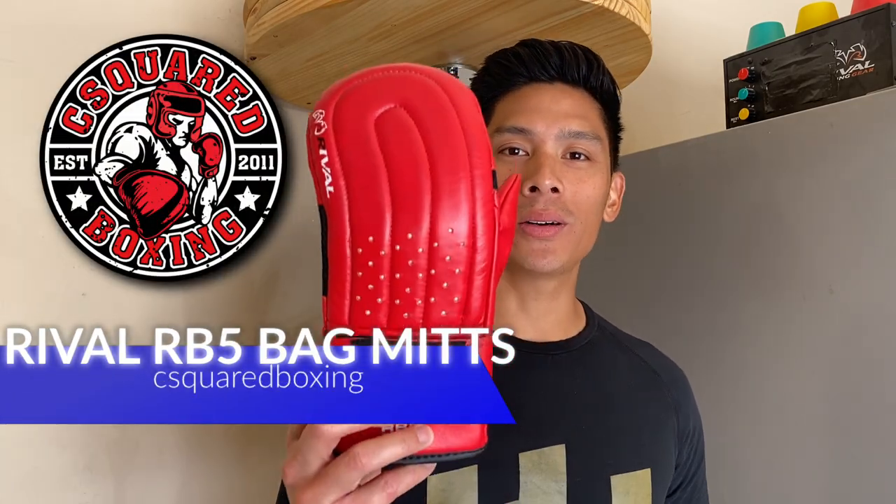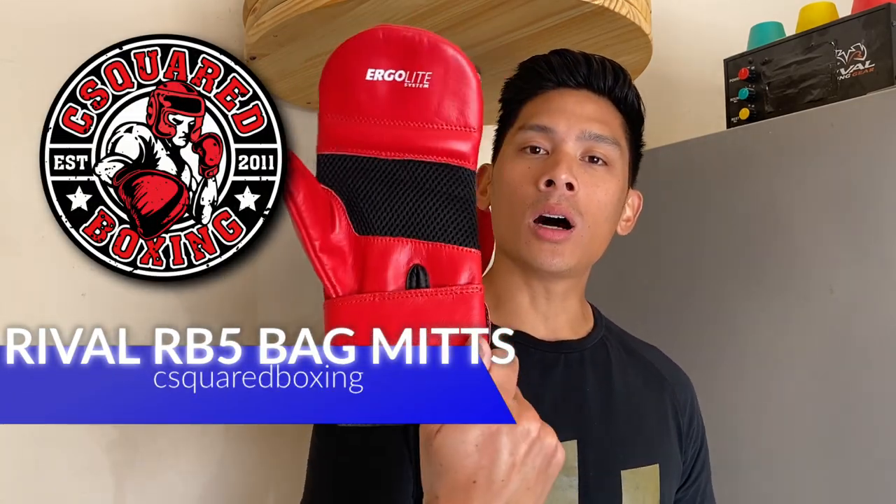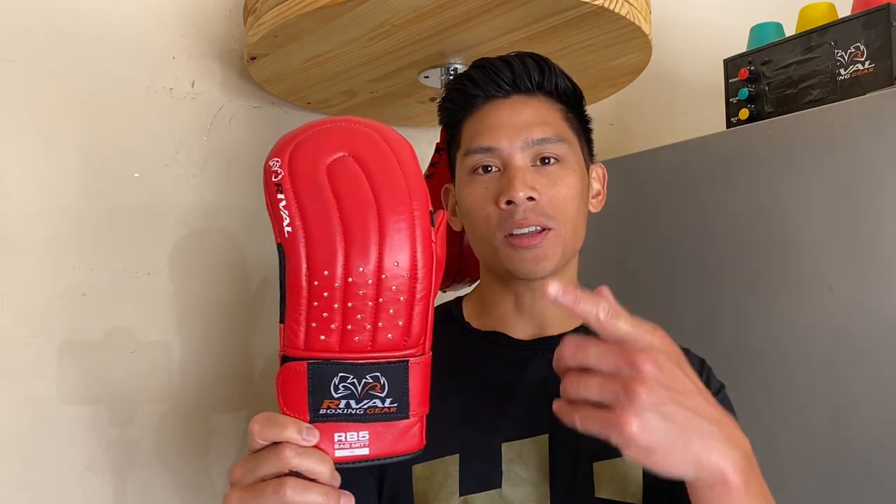Hey, what's up guys? Today I'll be doing a review on the Rival Boxing RB5 Bag Mitts, so stay tuned.